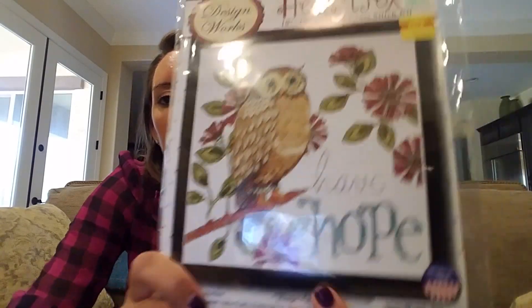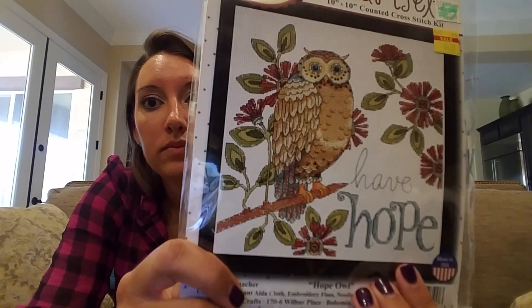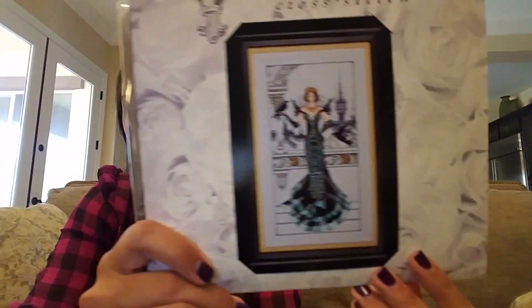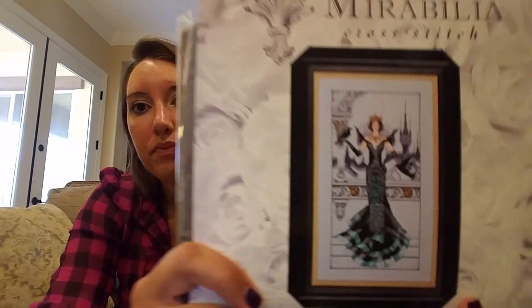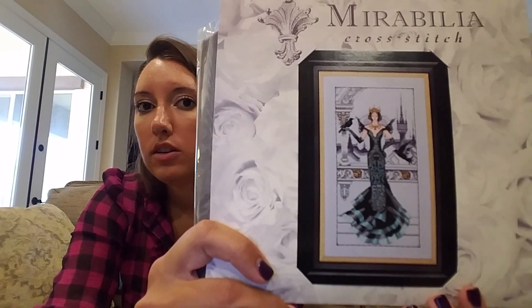Design Works Heartfelt — this is the Hope I did. The bird was one of my first pieces, but I have this one and I was thinking of just doing the owl, not sure yet. This was gifted to me with fabric — Raven Queen by Nora. I'm not a huge Mira fan but there are just a couple I would stitch, and whoever sent that to me — it was very lovely.